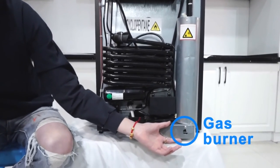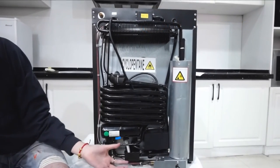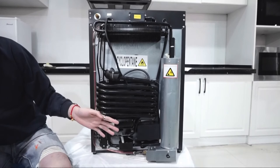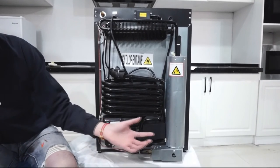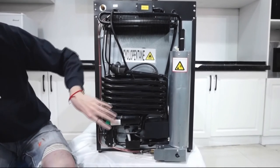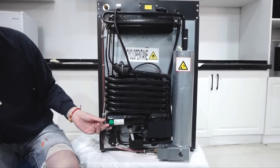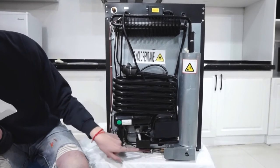This part down here is the gas burner, and this part we call the condenser. There is also a small tank down here, and this tank contains the chemicals which make the whole fridge work. The chemicals in this tank include water, ammonia, and hydrogen. They use the boiler as the engine. So in this tank there are three different liquids: water, ammonia, and hydrogen.